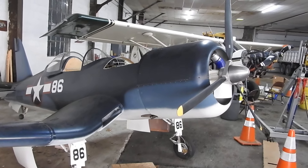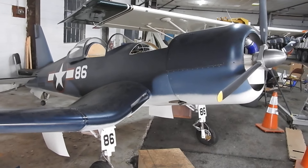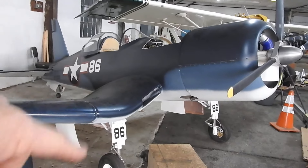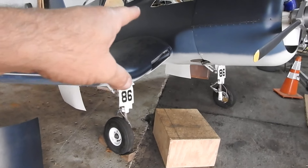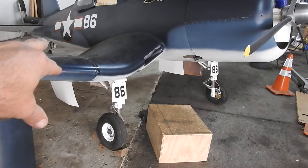I was down here Saturday working on this. Because I did the tail wheel circuitry, I wanted to do the main circuitry. After redrawing everything, I wasn't going to need to pull any wires out of the landing gear. I needed six wires to go to this side and six wires to go to that side, and I had six wires in there.